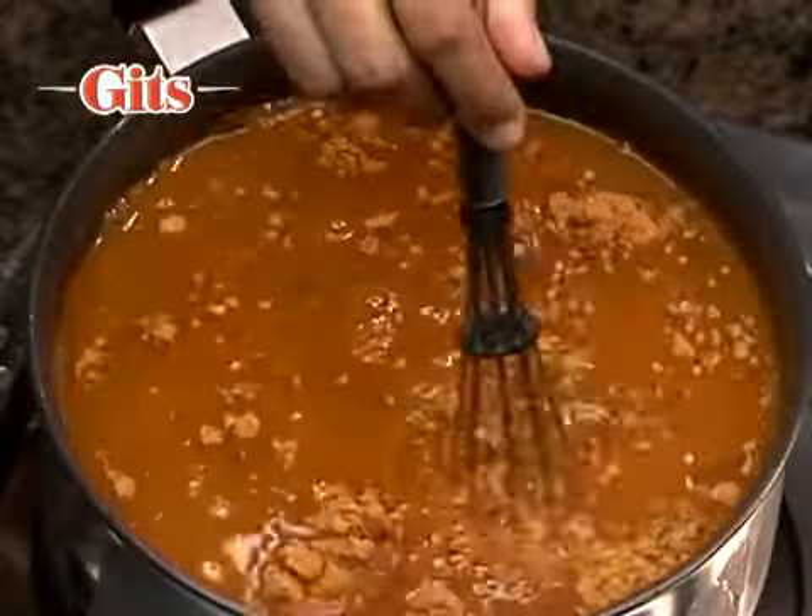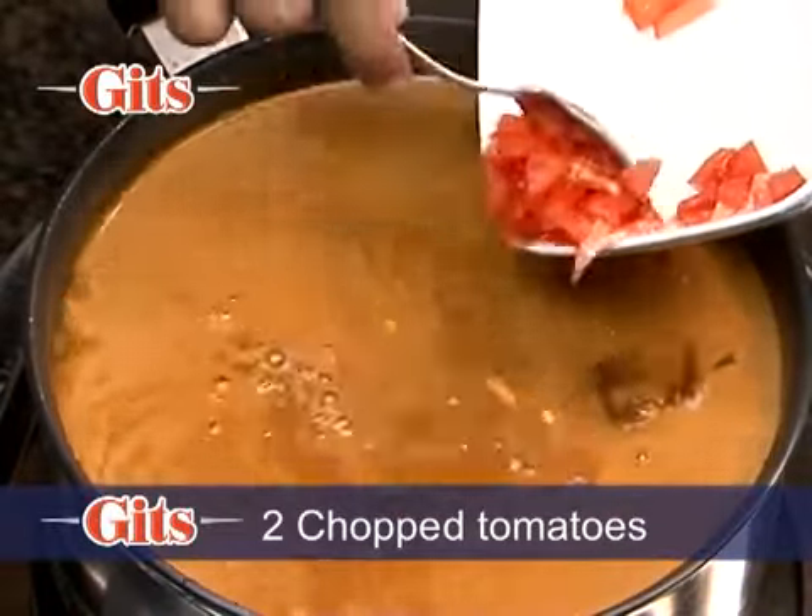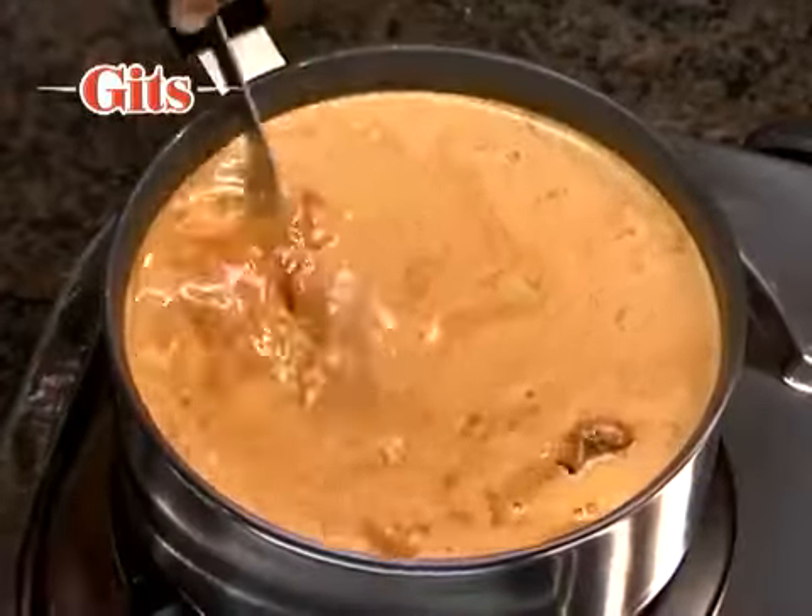Put it on the gas on high flame and add 2 chopped tomatoes. Boil, stirring it occasionally.